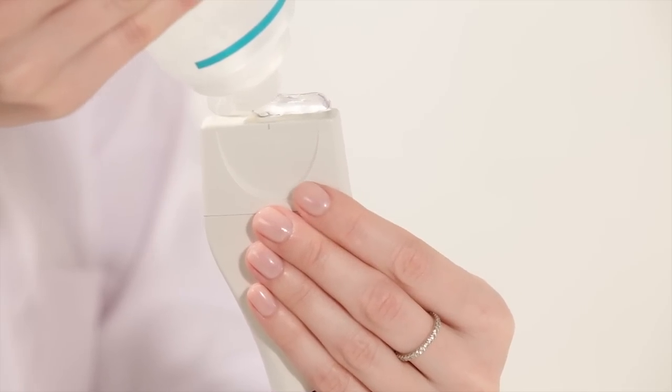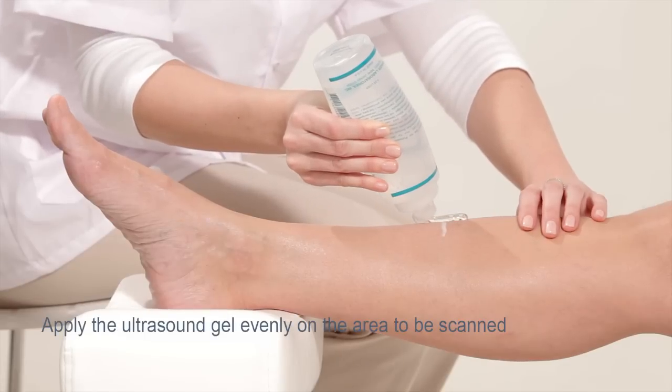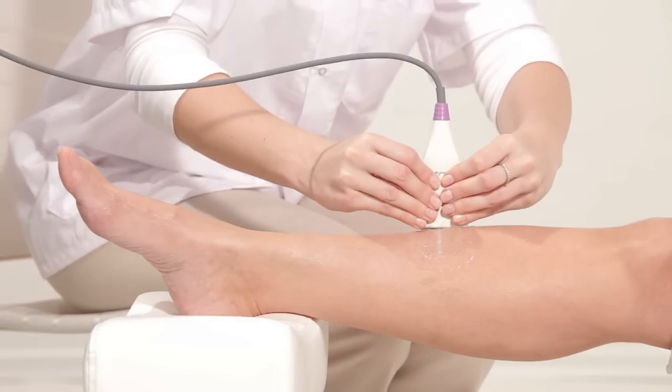Apply a uniform layer of ultrasound gel on the probe and on the leg over the full area of the line. You are now ready to start measurement. Press start to begin scanning.